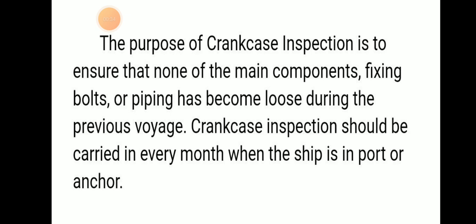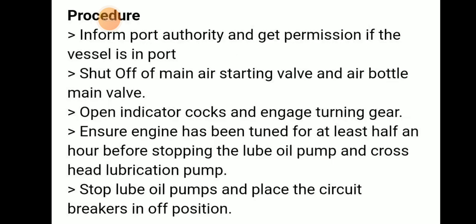The procedure: we should inform the port authority and get permission — that means immobilization permission if the ship is in port. We need to shut off the main air starting valve and air bottle main valve. Then open the indicator cock and engage the turning gear.